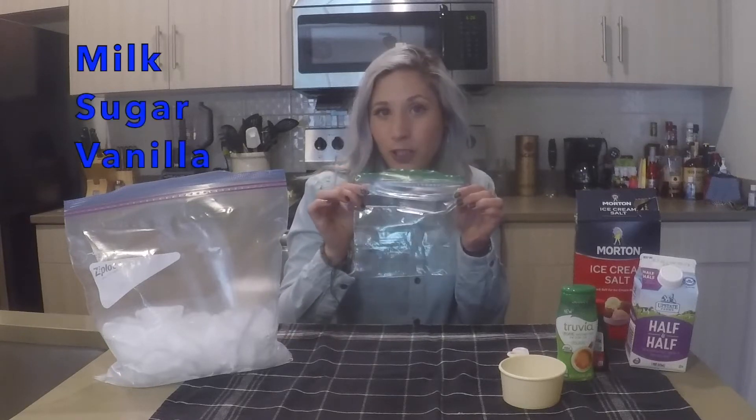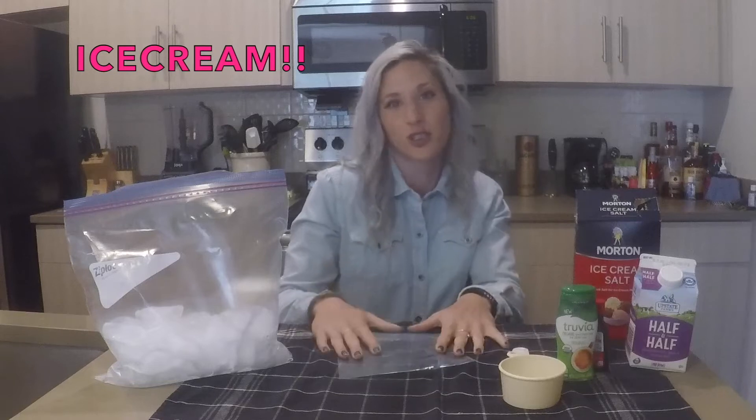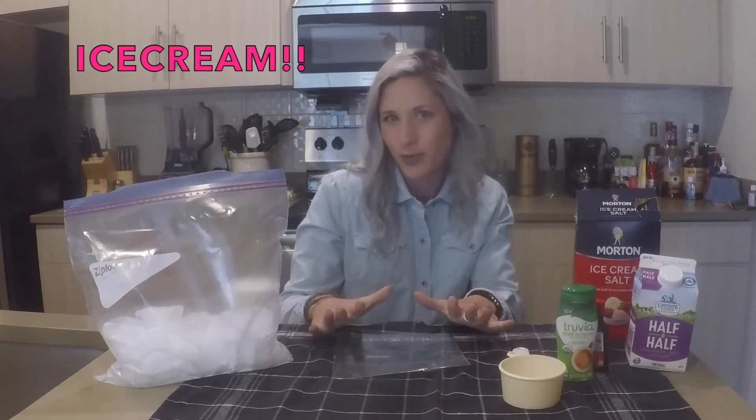In a second bag, we're going to add milk, sugar, and vanilla for some flavor. And we're going to put the small bag in the big bag and shake until it turns into ice cream. Sounds easy, right?